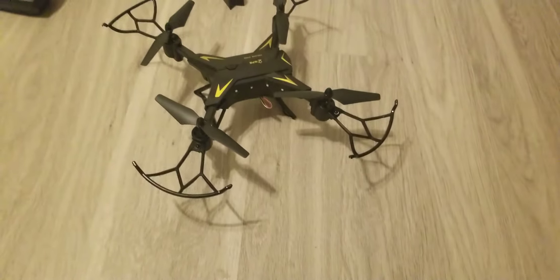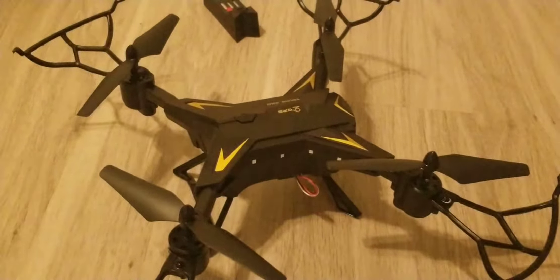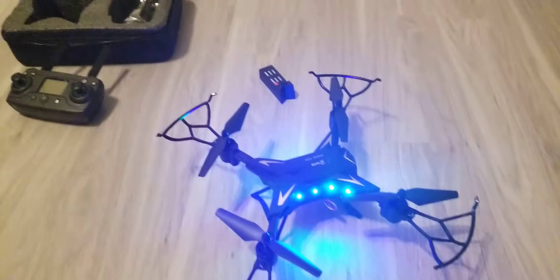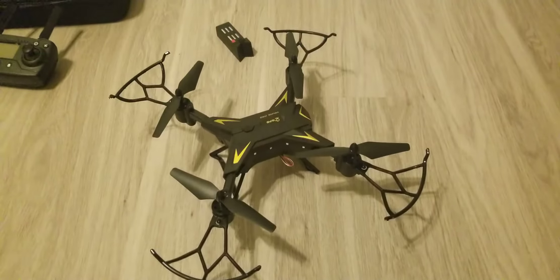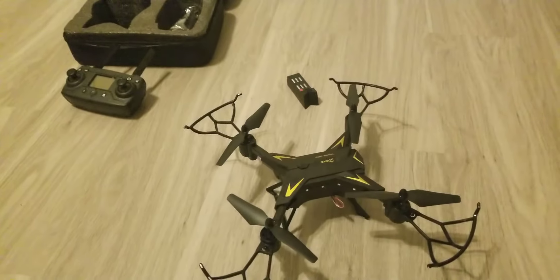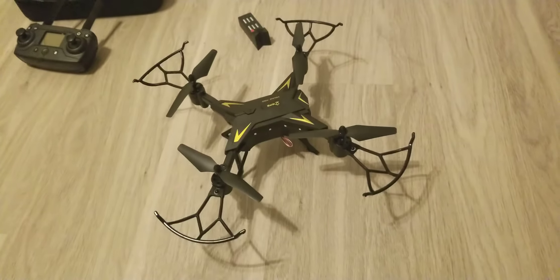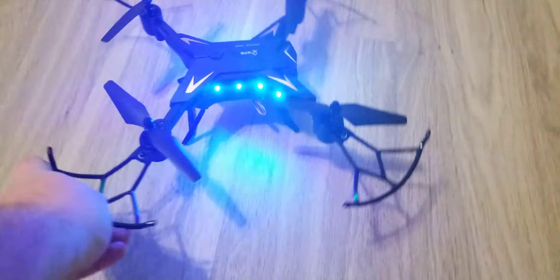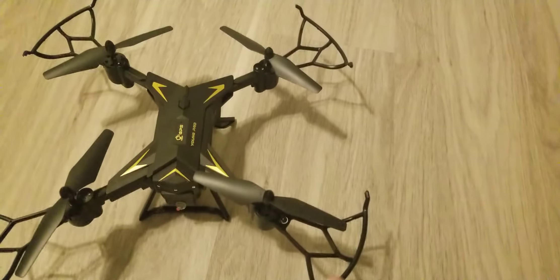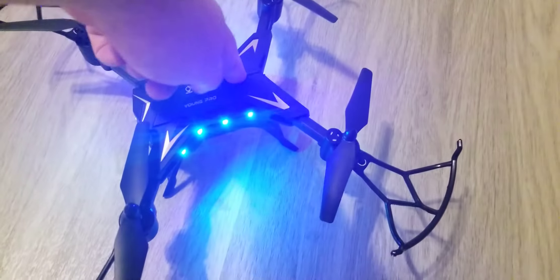Other than that, this drone does a lot of things — it does follow mode and apparently shoots killer HD video and pictures. So if you ever need a selfie drone, especially during the holidays on the slopes and want something following you to take great video, this might be the thing. It also does WiFi connection and GPS, so it can fly home. You just hit this button to kill it and you're ready to go.